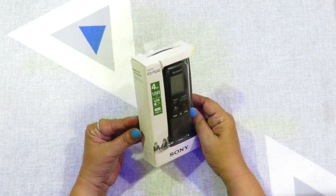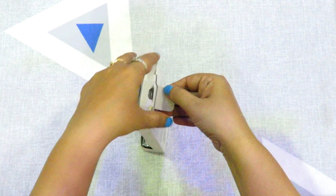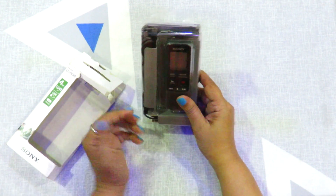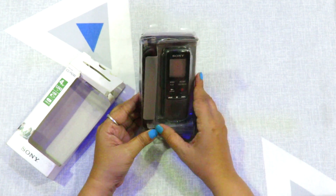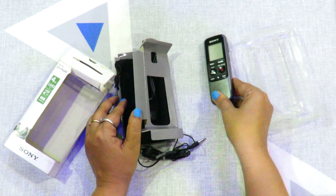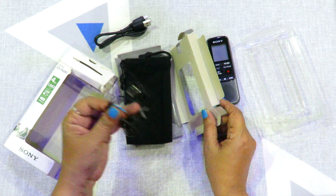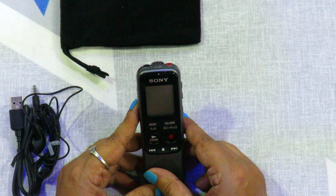Let's open it and see what's in the box. The size is very compact — we can see how it fits in a pocket and purse. Inside there is a voice recorder, a USB cord, headphones, and a carry bag.